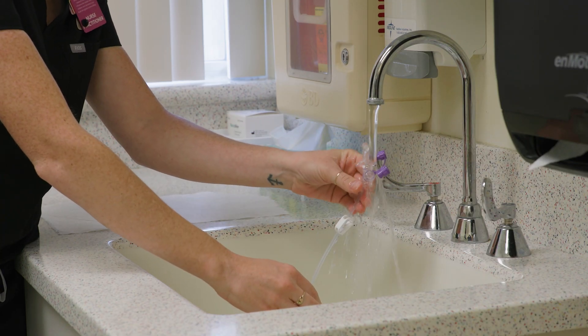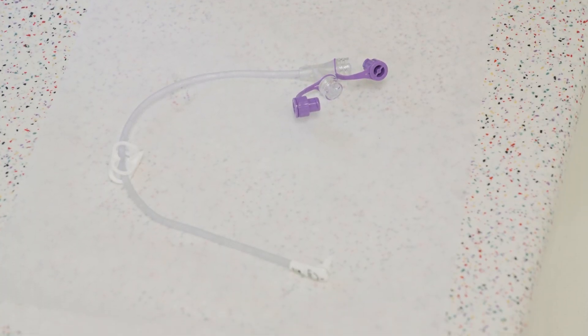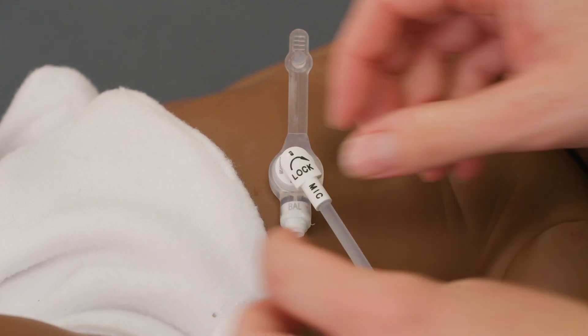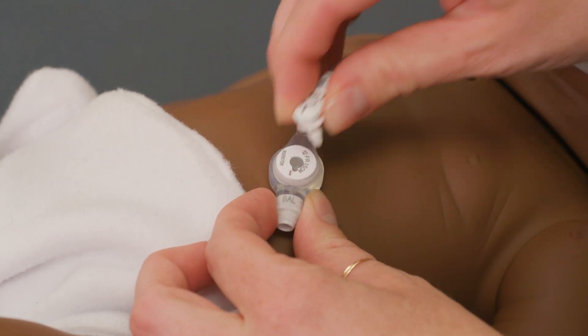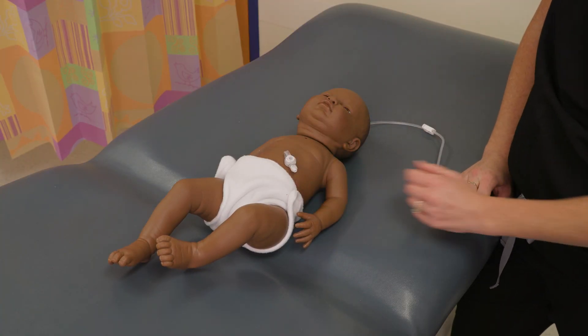Disconnect and clean the extension tubing with warm water when not in use. Leave the ports open so that it can thoroughly dry. It is important to disconnect the extension tubing when not using the feeding tube so that the tubing does not pull or accidentally dislodge the gastrostomy tube.